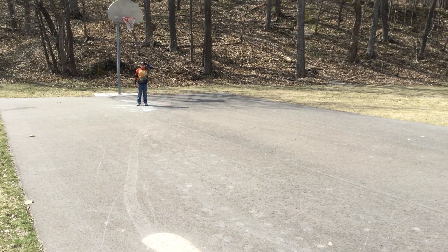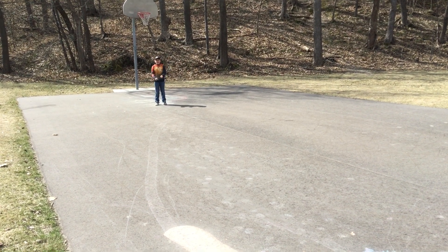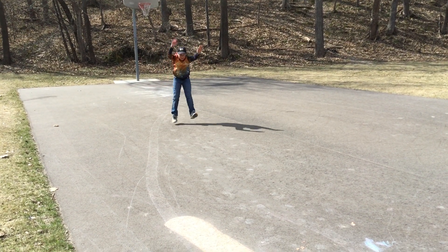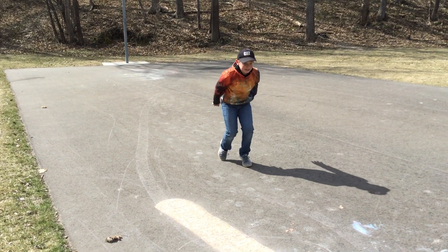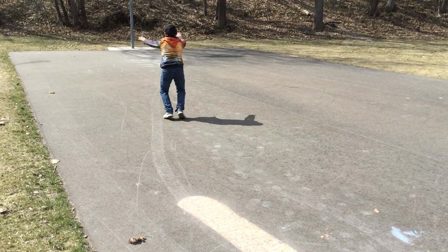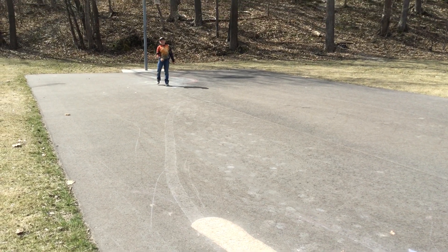Long jumps! Alright, we're going to do long jumps now. Jump as far as you can. Ready? Go! Alright, let's go to the other side. Great job! Good job!